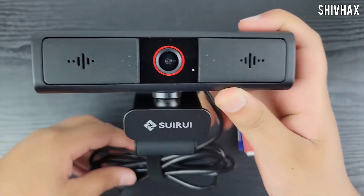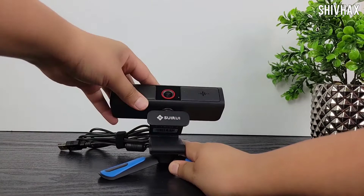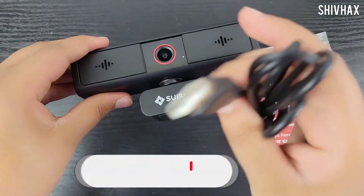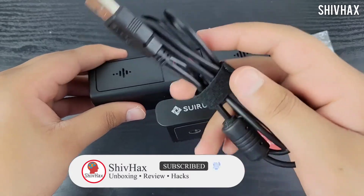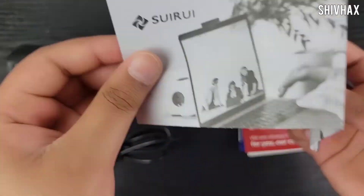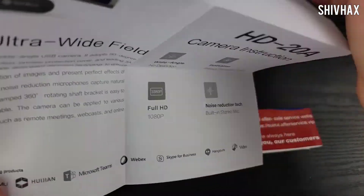Over here we have a tripod hole so you can mount a tripod and place it anywhere you want — that's a pretty awesome feature that other products don't give you. The cable is nicely braided, pretty strong, and it is a USB 2.0 cable.